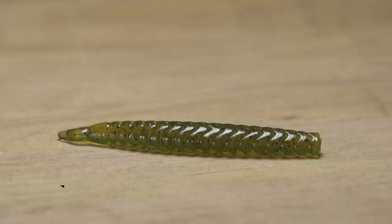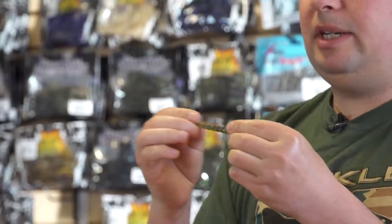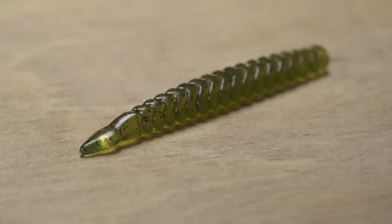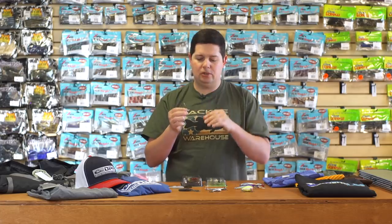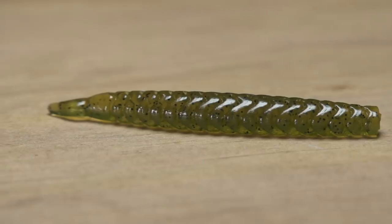For all the Ned Rig guys out there, we have the Cast Egg CBT Finesse stick bait. Ned Rig has been probably the hottest technique over the last few years. This is a small three-inch stick bait made of really soft, stretchy plastic for a lot of action. It's a slightly different mold than other Ned Rig stick baits — it has heavy ridges to displace a lot of water, and that little spade tail gives it more quivering and action than a straight stick bait. You can drop shot it, throw it on a split shot rig, or a finesse Carolina rig.